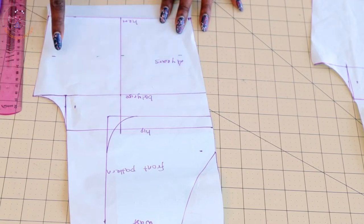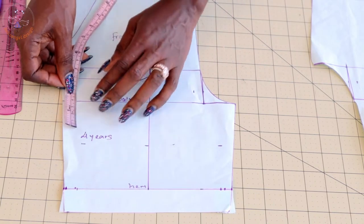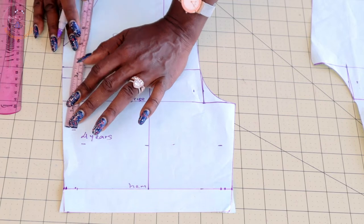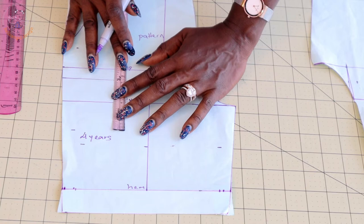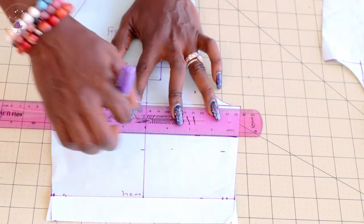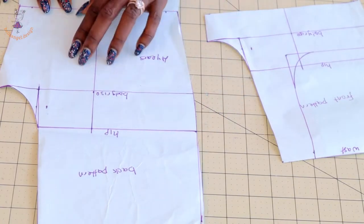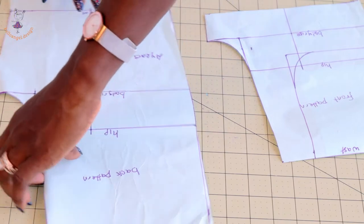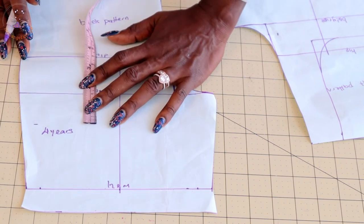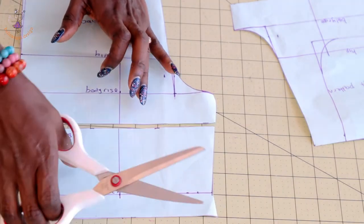This is our body rise measurement. Turn your pattern paper and place your measuring tape from the body rise line, then measure down four centimeters. Measure all the way down four centimeters, then take your ruler and connect the marks together. Cut it out. Do the same for the back — turn the back pattern paper, measure down four centimeters, take your ruler, connect the marks, and cut it out.